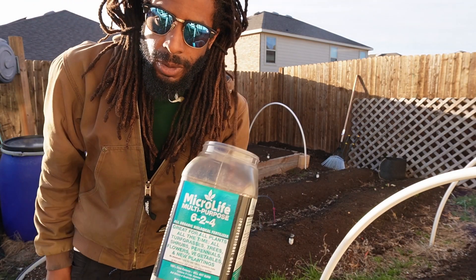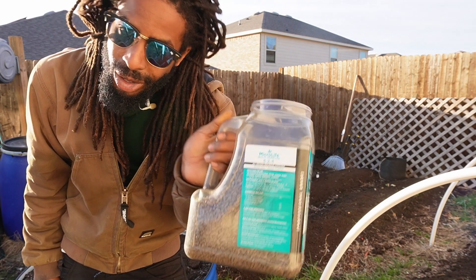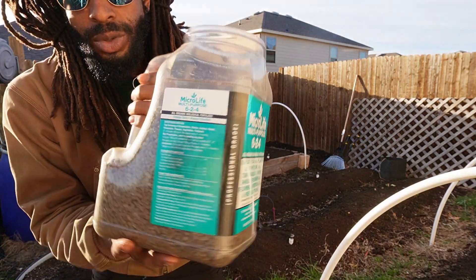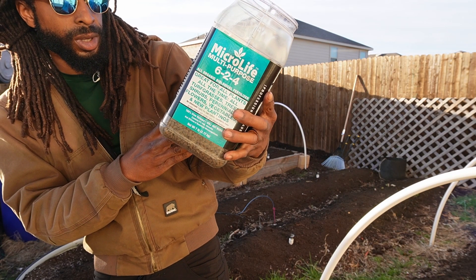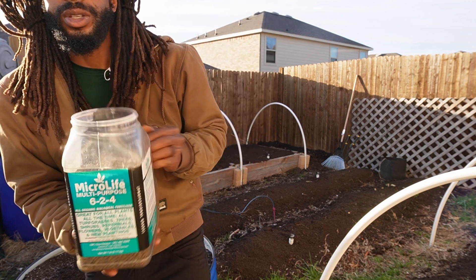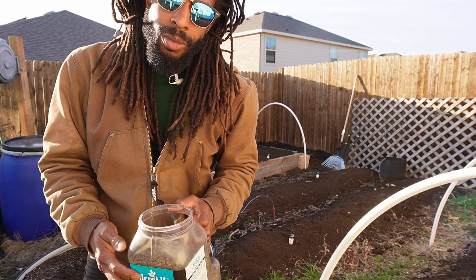We got some Microlife multi-purpose. I got a 40 pound bag of this and it's been lasting for literally a few years now. I got a container of it that I refill from the big bag. It has alfalfa, fish meal, kelp meal, soy meal, pork and bone meal, yucca - it has everything in it. So pretty much it's a good all-purpose fertilizer. We're going to spread this down and get it all mixed in.